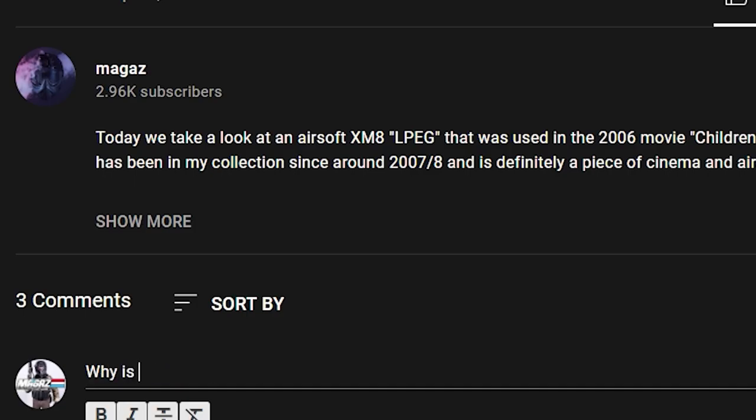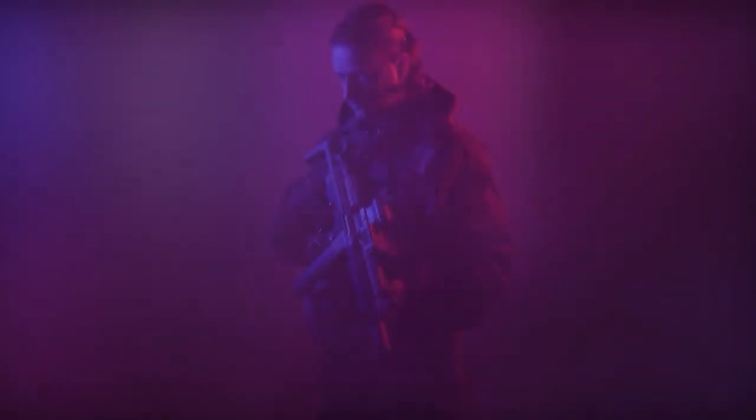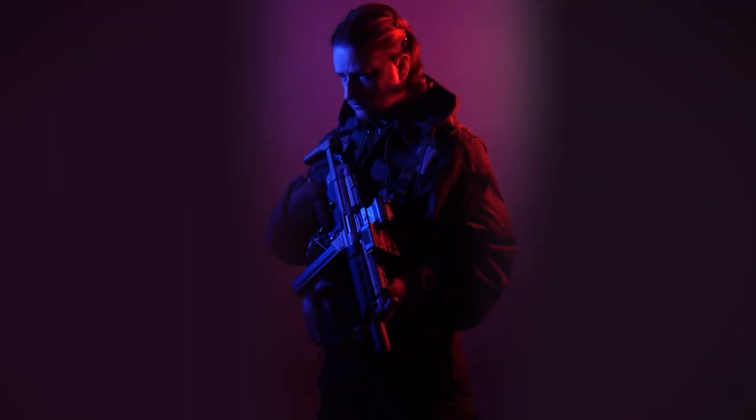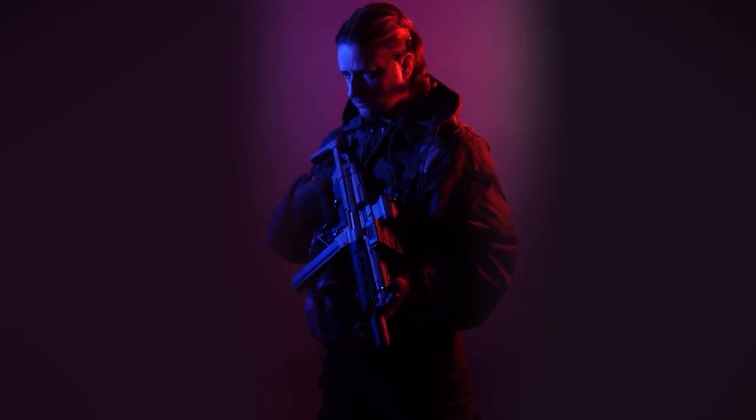If you have any questions about the Viper VX Buckle Up Utility Rig, please go ahead and leave them down below. If you want to see more content like this, hit subscribe and hit the like button if this has been useful to you — or just hit dislike for the laughs. There's a playlist on screen right now, go ahead and click it. And remember kids, my name is Megaz, and the air may be soft, but our balls are hard.